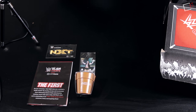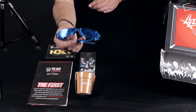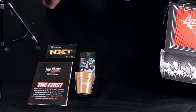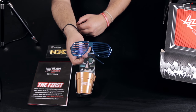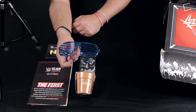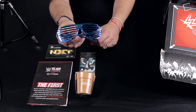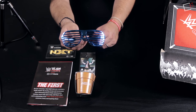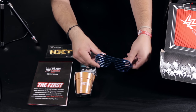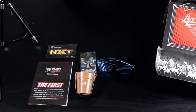Coming out of the box next are the Boss Sasha Banks glasses. Trying them on — you can barely see through these things, which explains why Sasha only wears them for a split second before pulling them up. Regardless, they're nice and very collectible for me since Sasha Banks is my favorite wrestler.